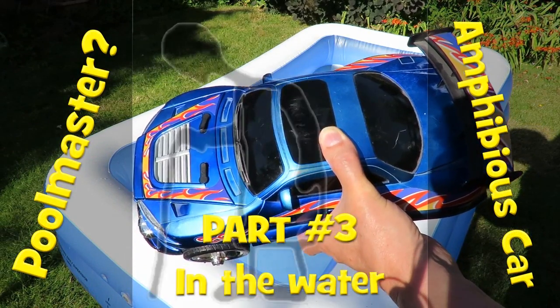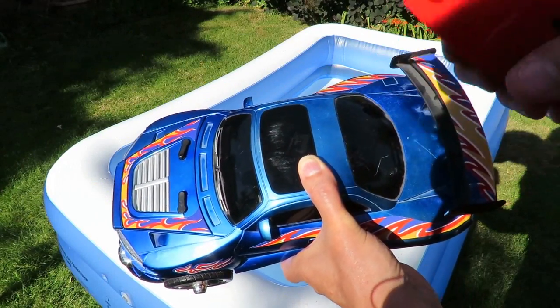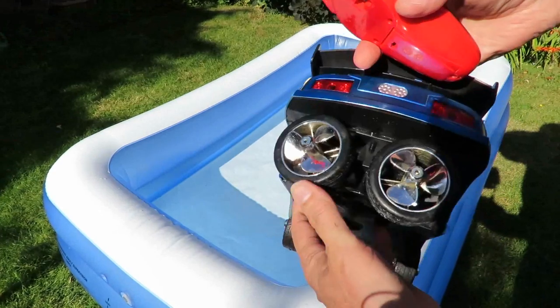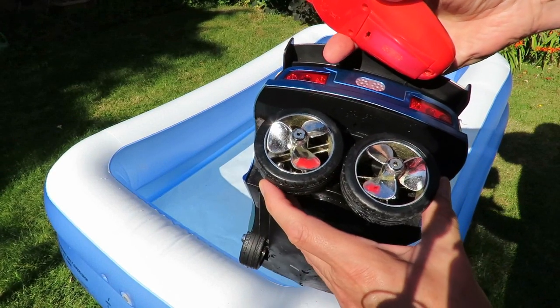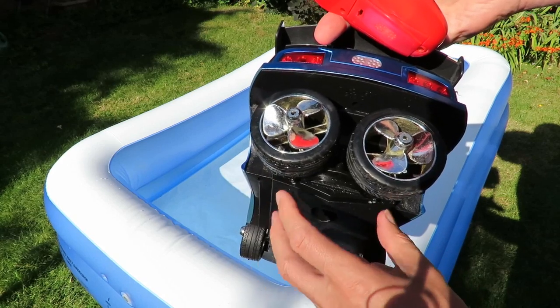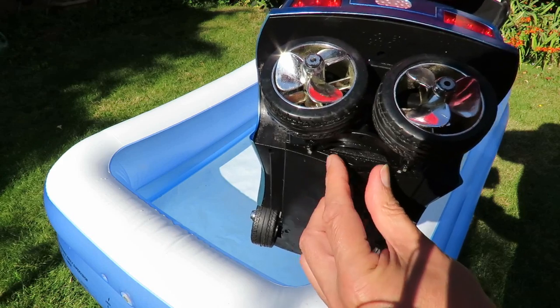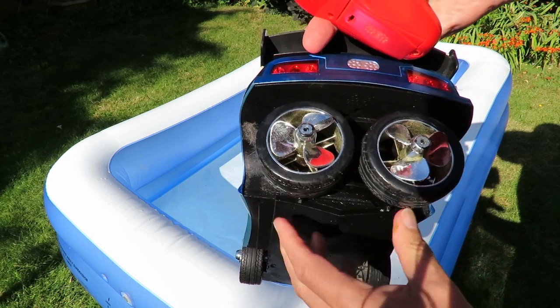It would be a real shame not to try it in the water, wouldn't it? So even though we haven't got the right controller, I've got the wheels pointing in the right direction. I did that when I'd actually got it apart, because you can't just force them round — it's a worm gear that moves them round.